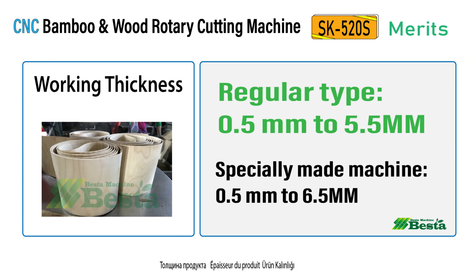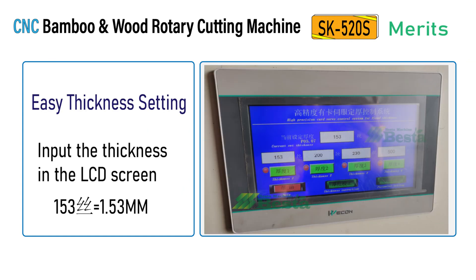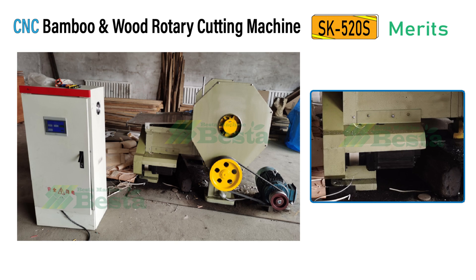The working thickness range for this machine is adjustable, with easy thickness setting. This machine is driven by a servo motor.